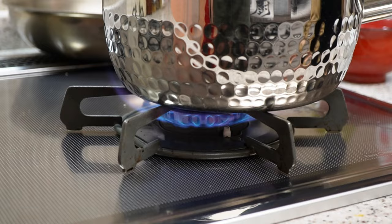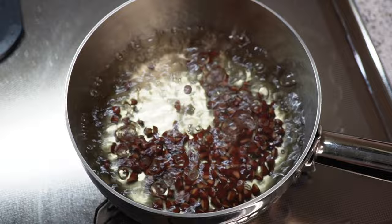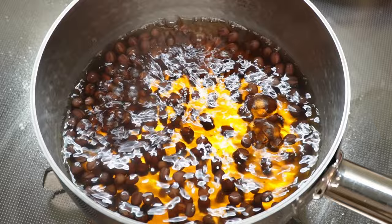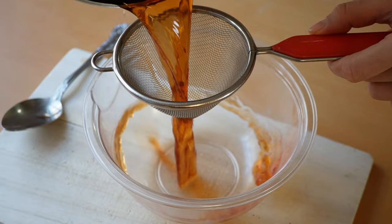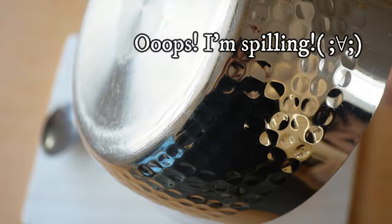Add the red beans back into the same pot and add another two and a half cups of water. Bring it to a boil, reduce to a simmer, and cook for 15 to 20 minutes, or until the beans are cooked but still firm and retain their chewy texture and shape. It still feels pretty firm, but no worries — we're going to continue to cook them with the rice later on.